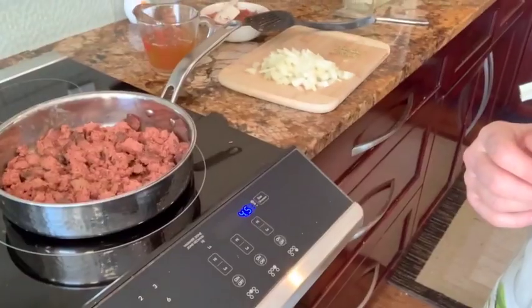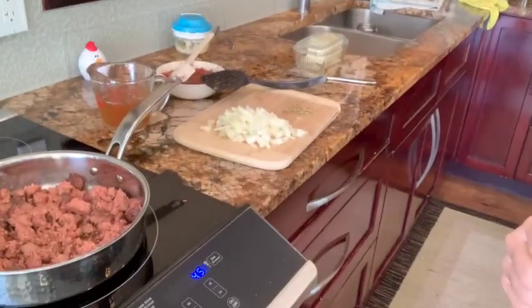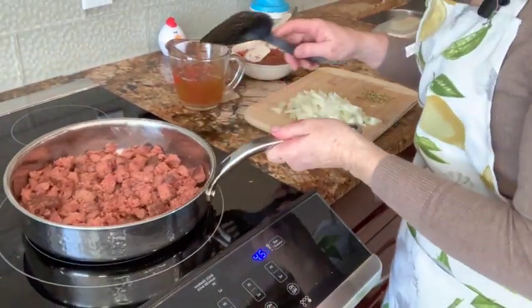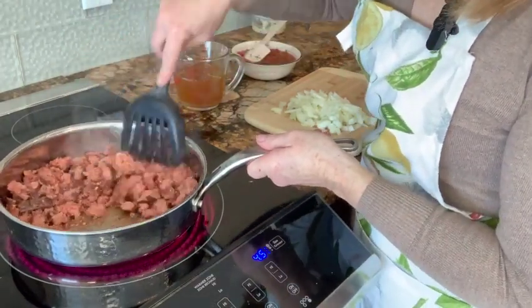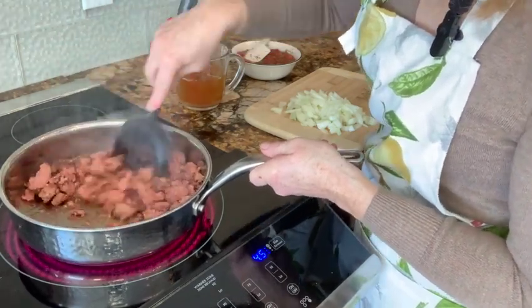Hi everyone, I'm going to be making some pepperoni sauce for my meatballs. I just started and forgot to hit record, so you're going to want about three tablespoons of butter. Just going to put you down here so you can see what I'm doing. You're going to want to brown your pepperoni — you want it diced up so it'll make a sauce.